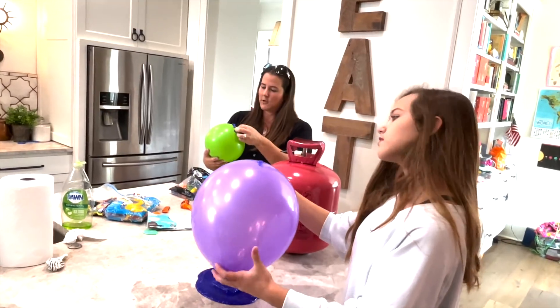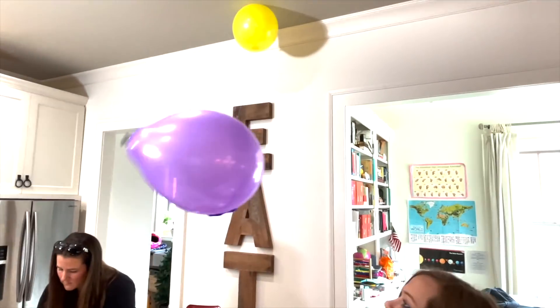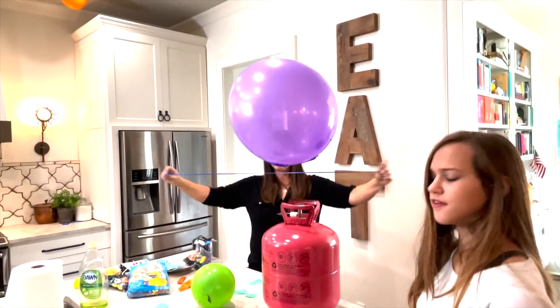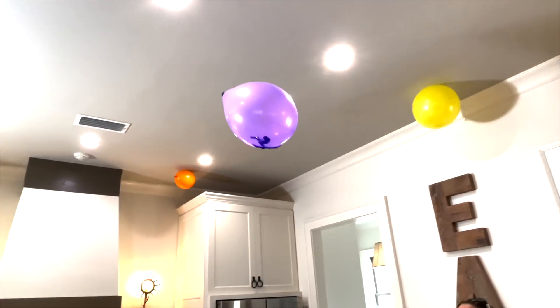It floated! Oh wow — it floats but doesn't go all the way up. It doesn't like having the extra weight.